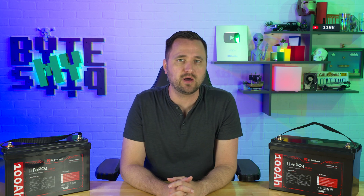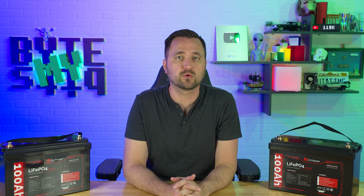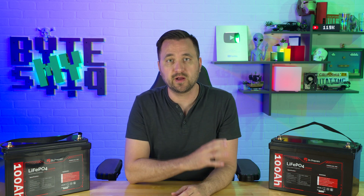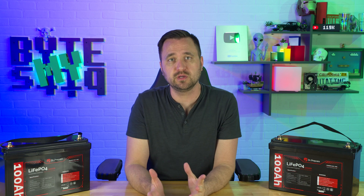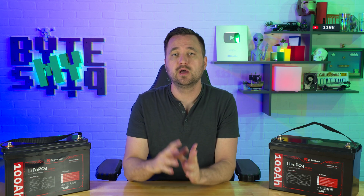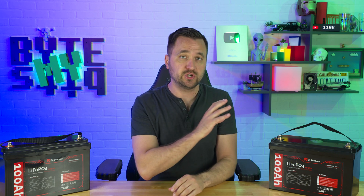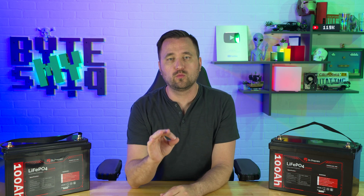In today's video, I want to talk about a set of batteries, although primarily it's going to be focused on a single battery. The system I run currently in my house is a 24 volt system, so Dr. Prepare did send me two of them in order to series them together. The focal point of today's video is going to be on the battery and how much Dr. Prepare has evolved with this specific form factor in a very short time.